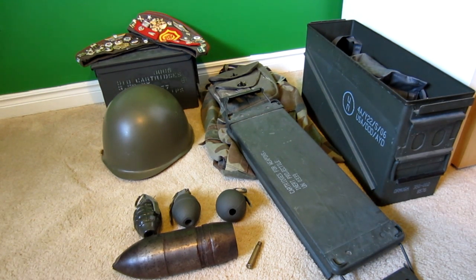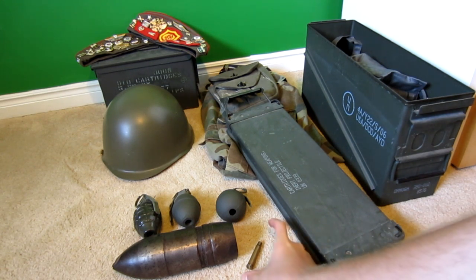Hey everyone, Dylan here. I'm doing an update video on my army collection, military gear, army stuff — whatever you want to call it, just cool guy stuff. It's been about two years since I did the last one. I've got a little bit of stuff from the last time I went to the States, and some old stuff I'll show you too. I'll just go through everything and then get some macro shots up close.